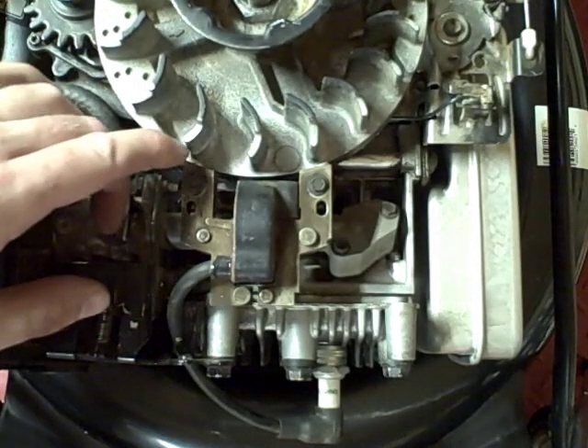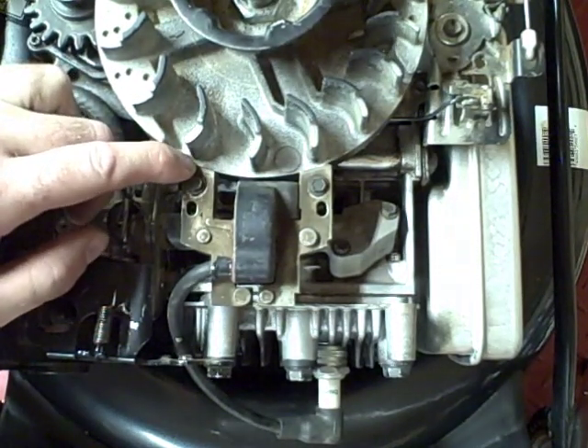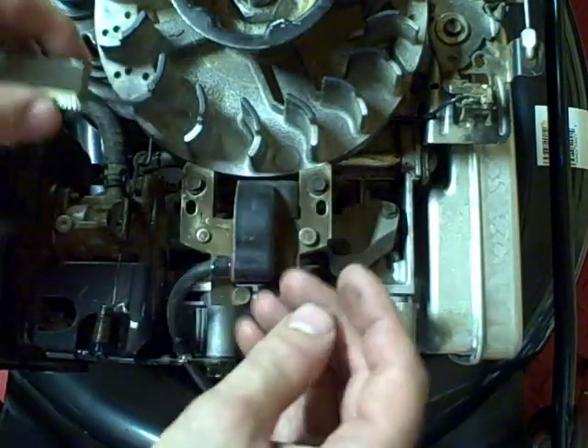On this particular engine, the distance between the flywheel and the armature should be six to ten thousandths of an inch. There are a couple of ways you can set that distance. You can either use a feeler gauge — I have one here set for eight thousandths.